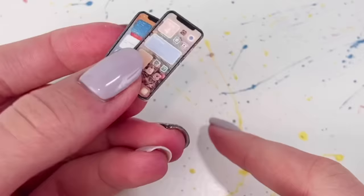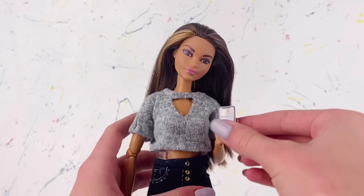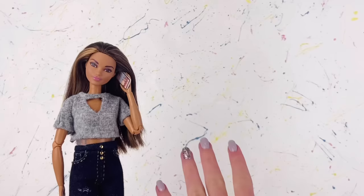I would definitely recommend doing the extra step with the Mod Podge because the overall effect is worth it. To actually place the little phones in the doll's hands, I just use a little bit of sticky tack and stick the phone right into their hand.